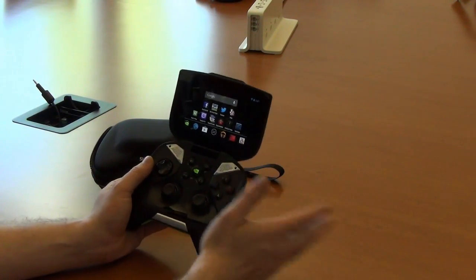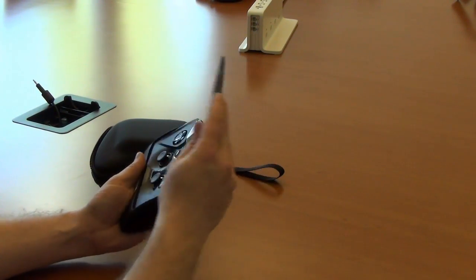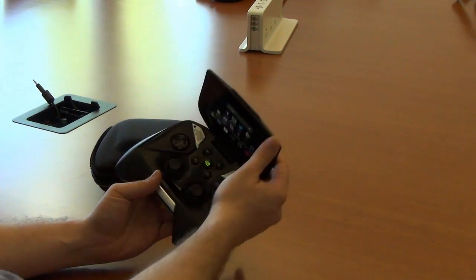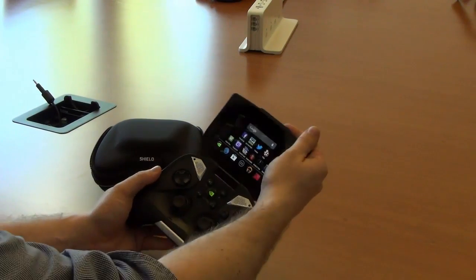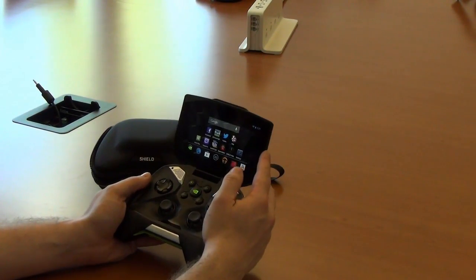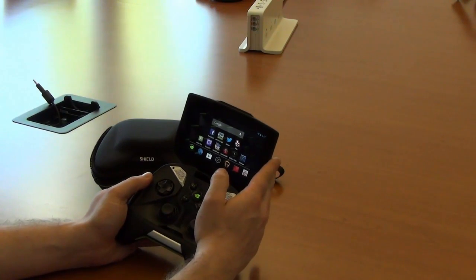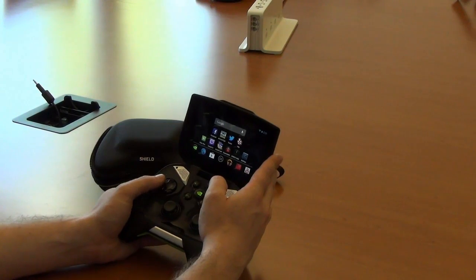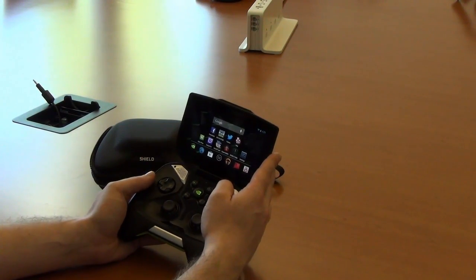It's also got 16GB of storage out of the box, expandable via SD in the back — up to 64GB if you have a ton of stuff to store. The screen up top is a 5-inch IPS 1280x720 display. It's a retinal display, not a retina display for obvious copyright reasons.